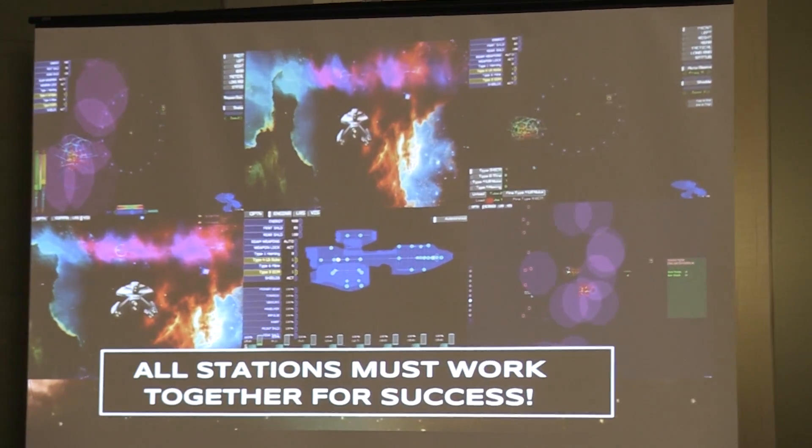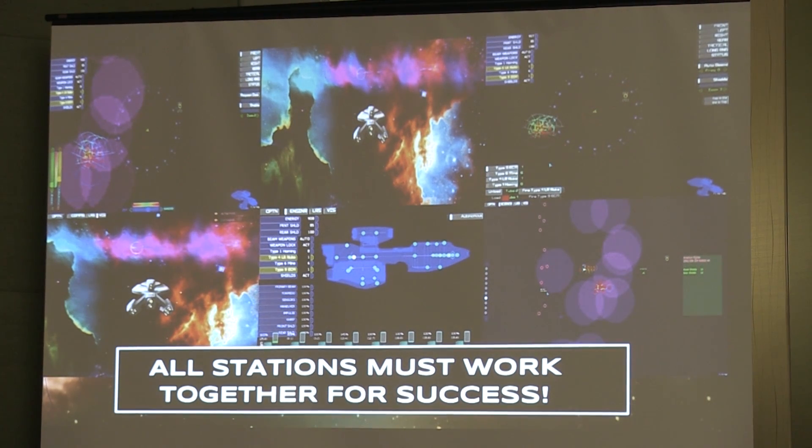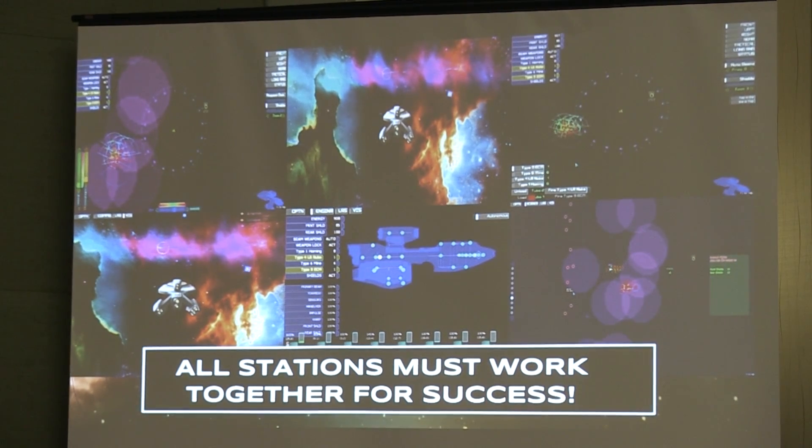Each station has their own views and their own things that they're responsible for. At the top is the helm officer, who takes the commands from the captain and moves the ship around. Then you have a main view screen. You have the weapons officer who gets all the nukes and homing missiles and also controls the shields. And then my favorite position — engineering. That's where you're 'scotting.' The captain doesn't have the time to tell you every little tweak to make to the ship's engines and the shields.